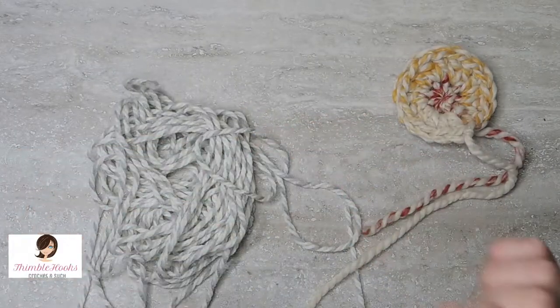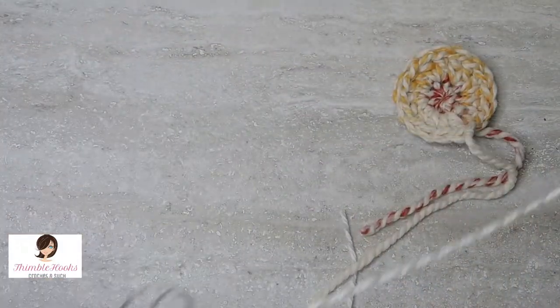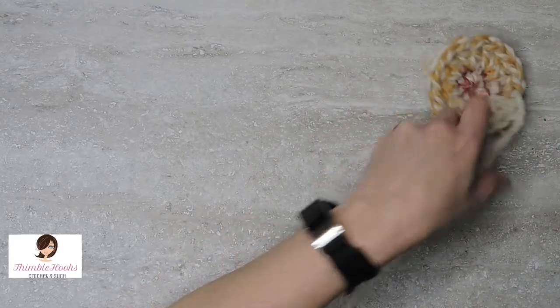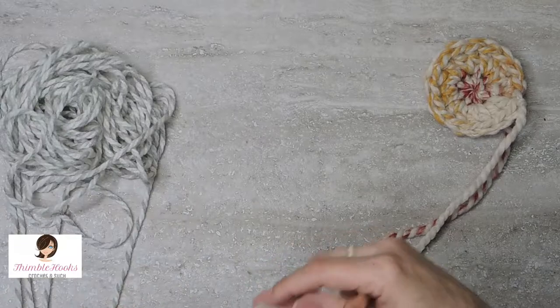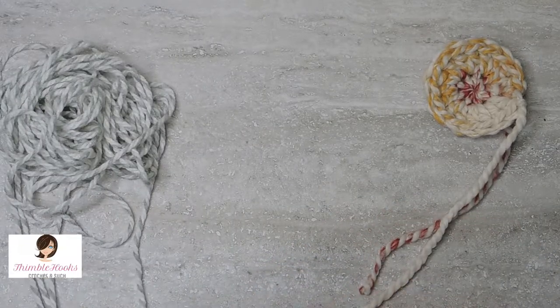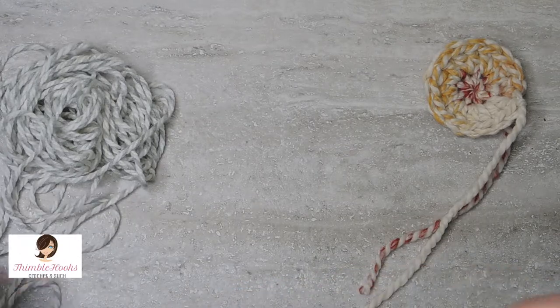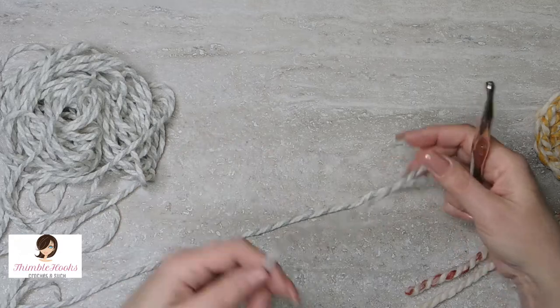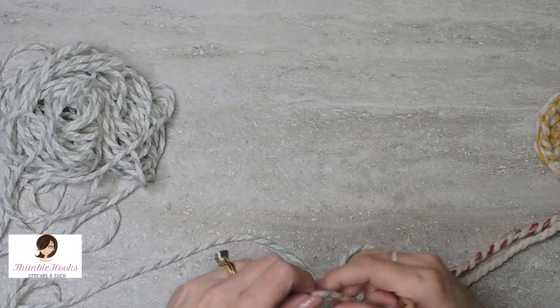I'm going to use a 10 millimeter hook and super bulky yarn — or maybe just bulky, this is a six — some super bulky yarn I have left over from Lily's pom-pom bear ears hat that I made her at the holidays. I thought it would be a good idea to show a tutorial with the big hook and the fat yarn so it's a little bit easier to see.